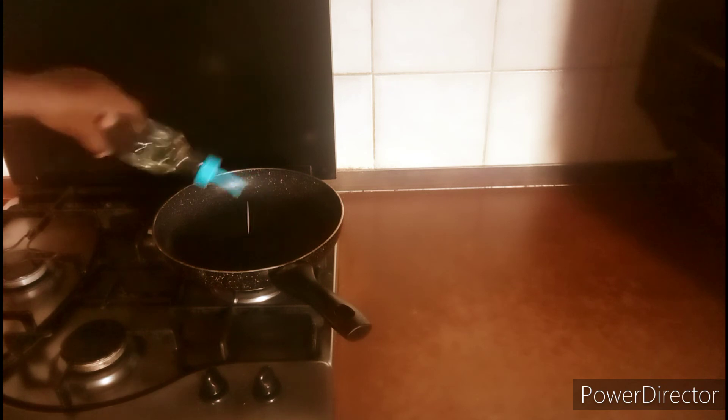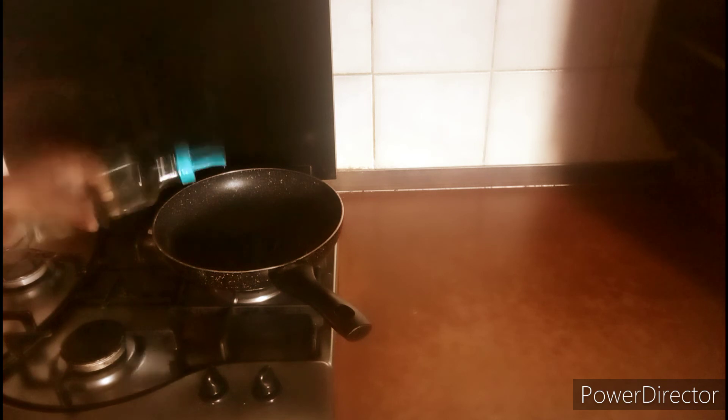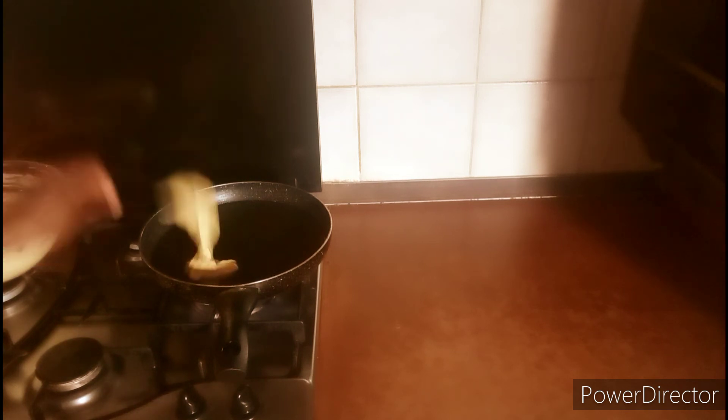Heat your frying pan on low heat first to make sure there is no water on it, then add your groundnut oil. I add a little first to circulate the pan because the pan is very hot. Now use your spoon to portion the batter.